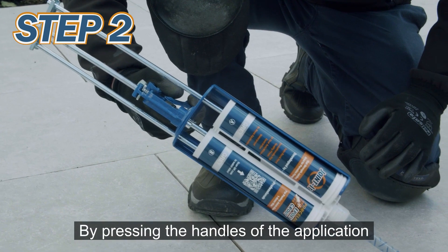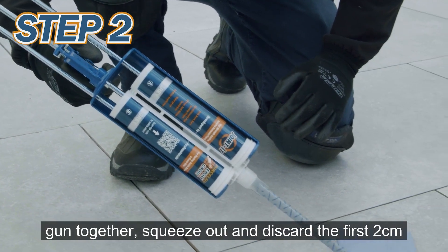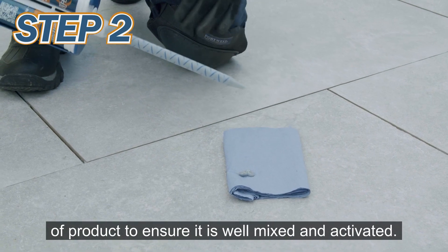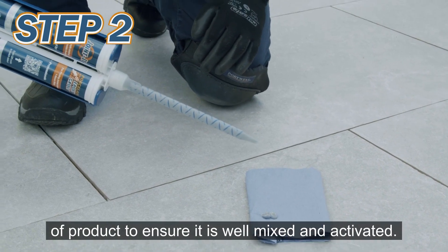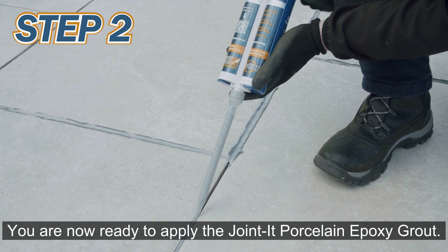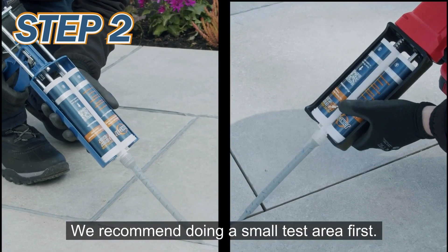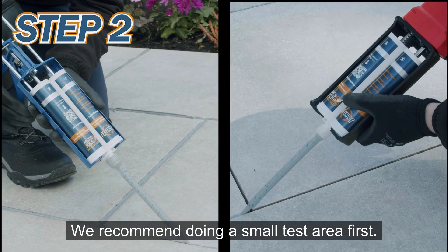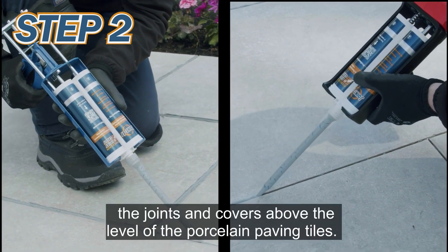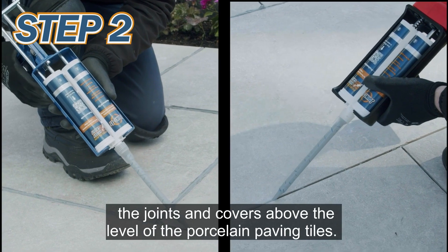By pressing the handles of the application gun together, squeeze out and discard the first two centimeters of product to ensure it is well mixed and activated. You are now ready to apply the Jointit porcelain epoxy grout. We recommend doing a small test area first. Slowly apply, ensuring the product fills the joints and covers above the level of the porcelain paving tiles.